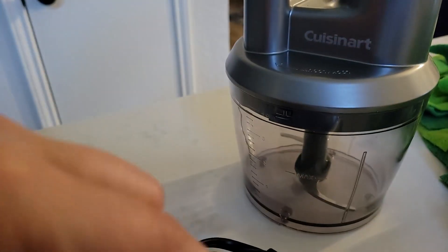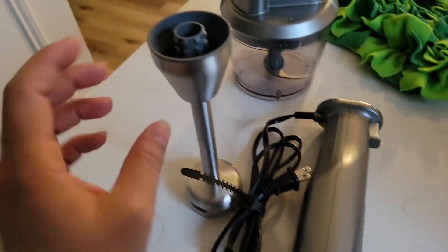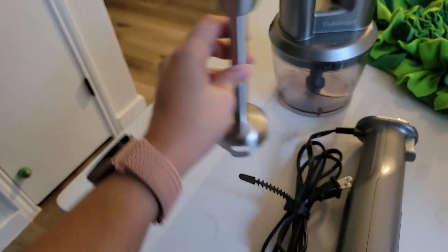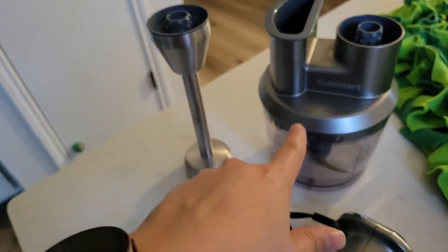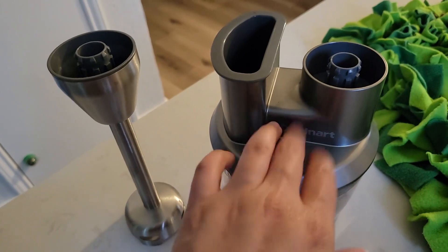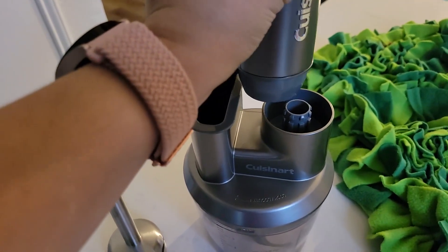It's really easy to clean. This part doesn't get dirty obviously because it's just the handle you grab, but the other part you just put in the dishwasher and it's clean in less than five minutes. This one you can put in the dishwasher too, but obviously top rack. It's really nice that you can have the food processor and then just put the handheld part over here.